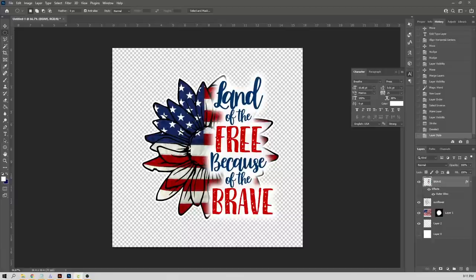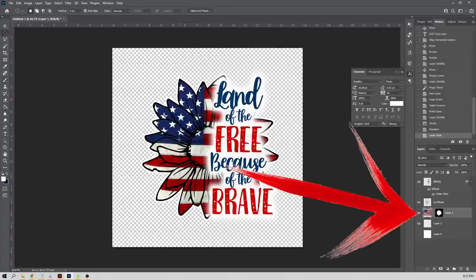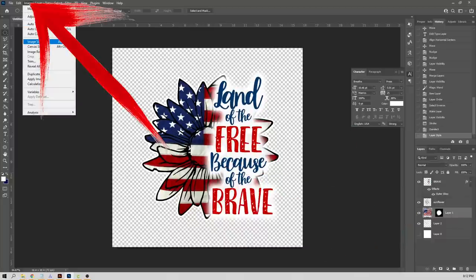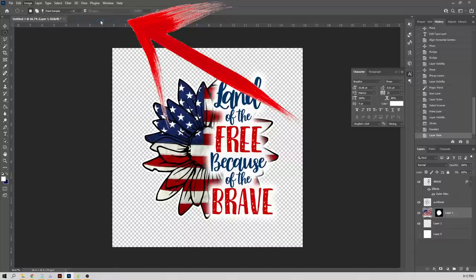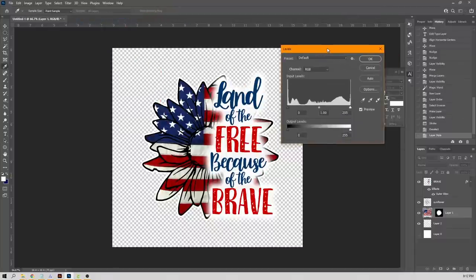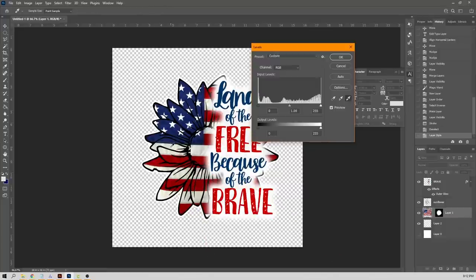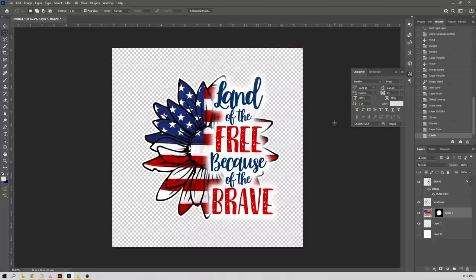After looking at the image a bit more, it's looking a little dark. To lighten up the flag and make it pop when exporting, go to the move tool, select the layer to lighten, then go to Image > Adjustments > Levels. Inside Levels, use the white dropper tool and select a darker part of the white in the flag. That makes it pop. Then re-export the image.